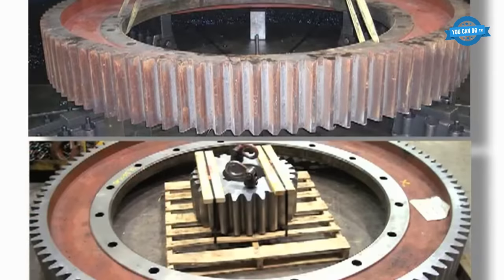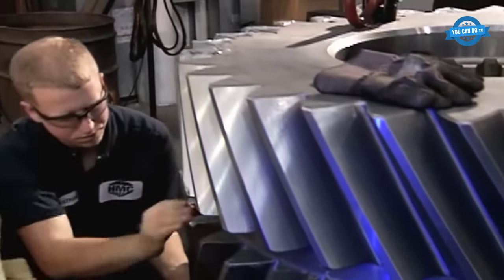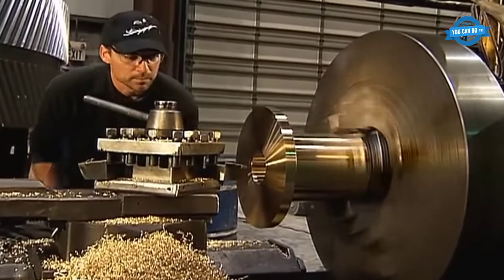For shafts, the production process involves cutting, drilling, chamfering, and heat treatment. Gearbox production involves a series of steps such as disassembly, inspection, cleaning, reassembly, testing, and painting.